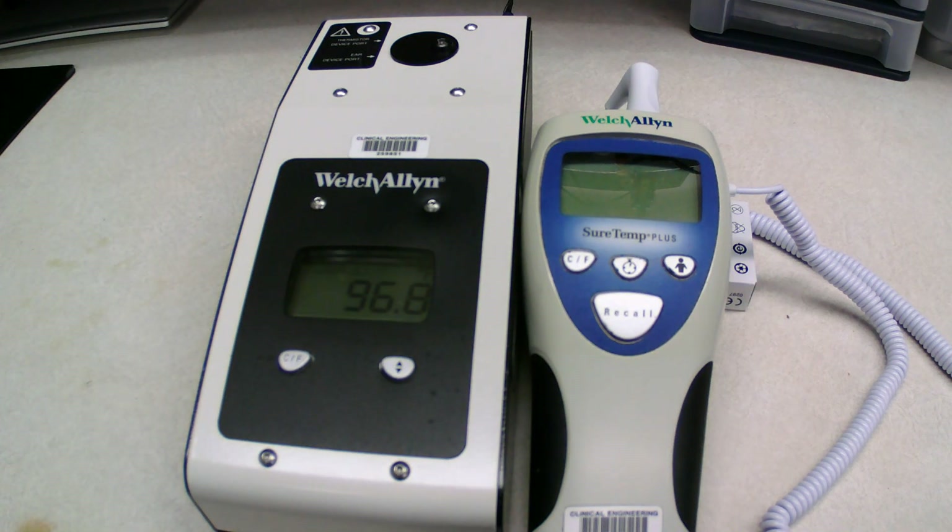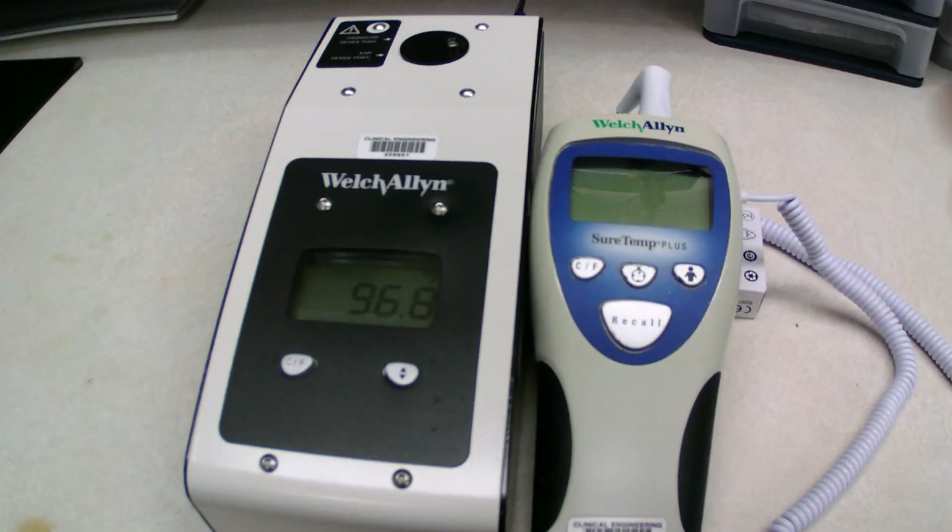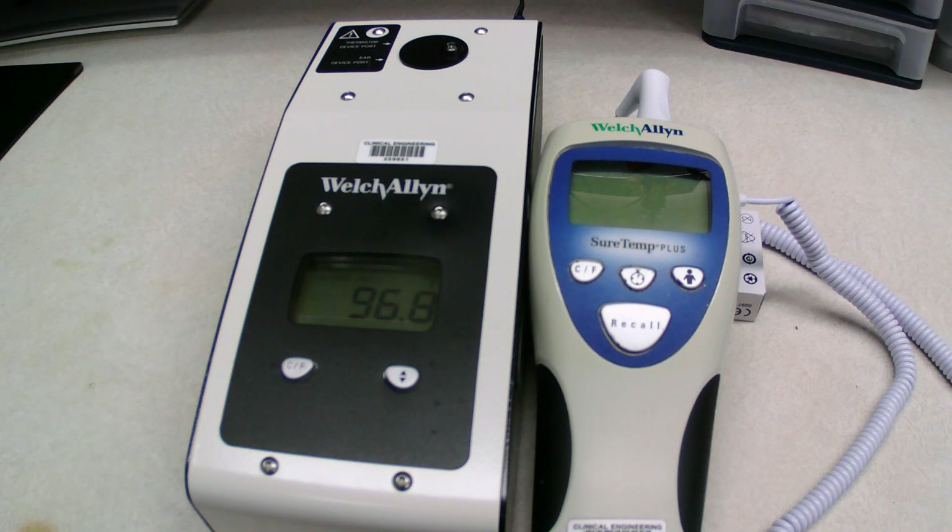We're actually going to use the calibration key first before we start testing. If we do all the testing and something is off, we're going to have to recalibrate it and then retest it. So it's just easier to always calibrate it first before you do anything and then start with the testing.